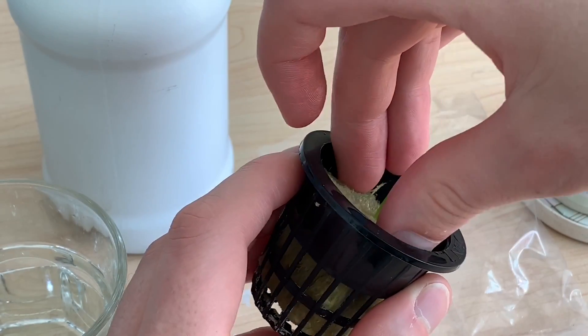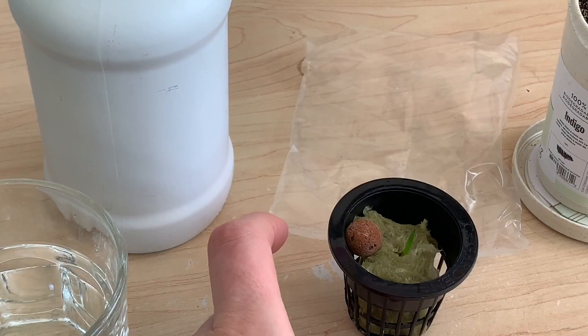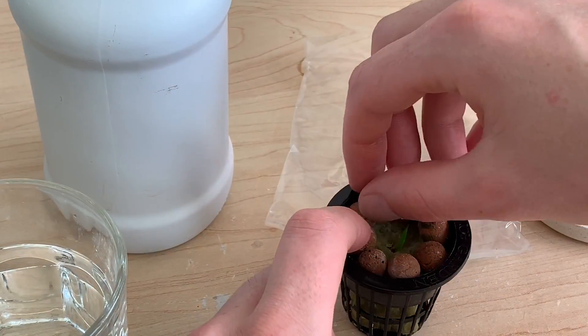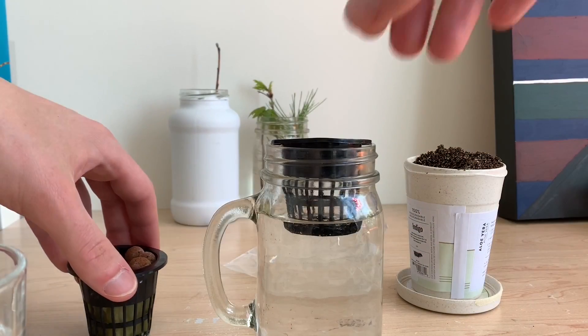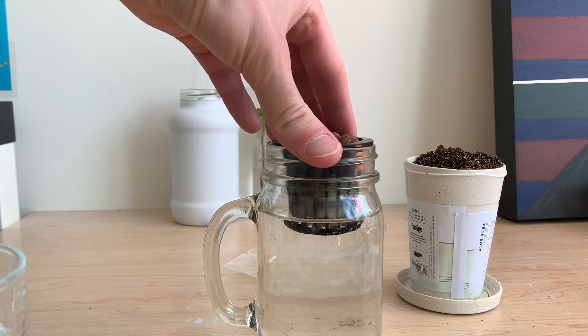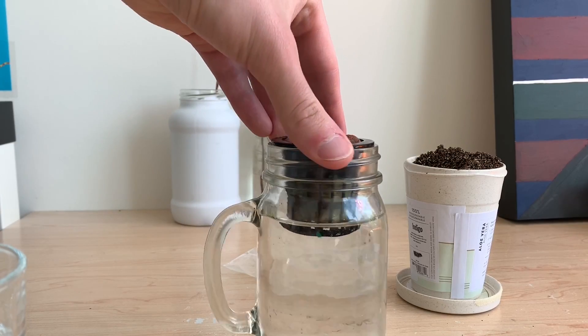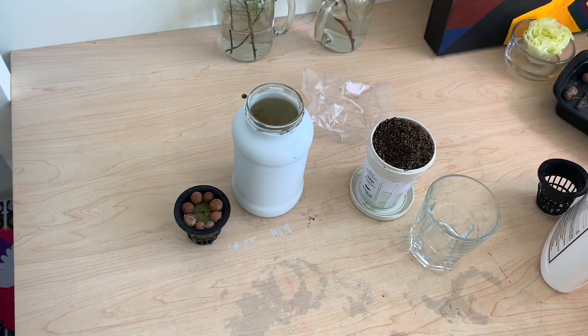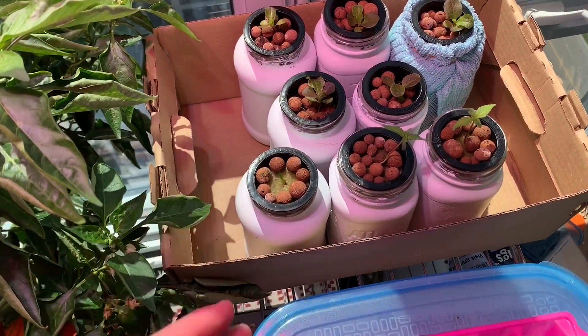I'm sliding the plant in from the side so I'm not applying any unnecessary pressure to the roots. Moving this grodan cube into a net cup and adding some clay pebbles up around the top to help prevent light leaks from getting into my reservoir. We want to ensure our grodan cube is partially submerged in water so that it's able to wick moisture around. I'll be adding nutrients into my reservoir and moving this plant into some light.